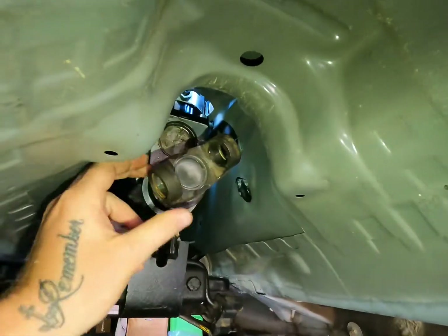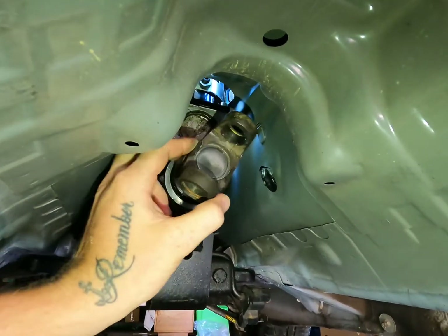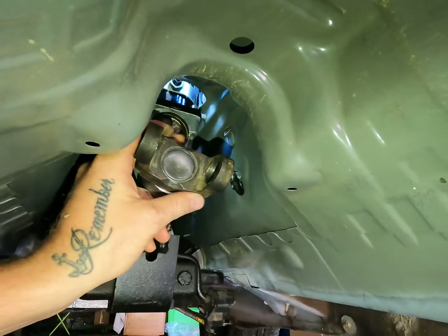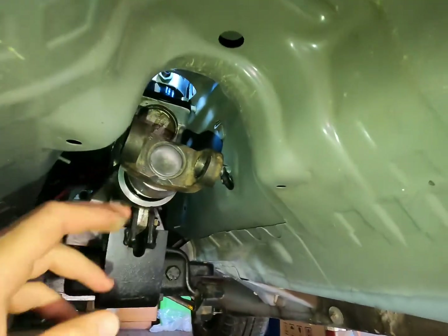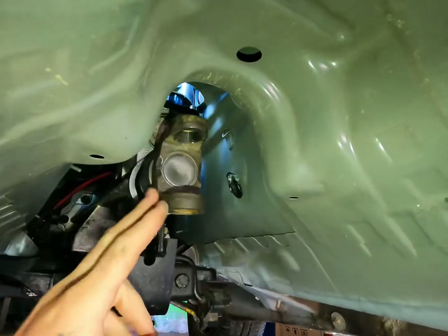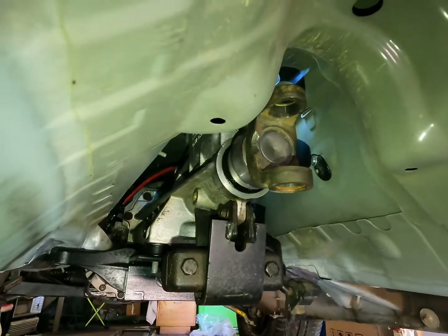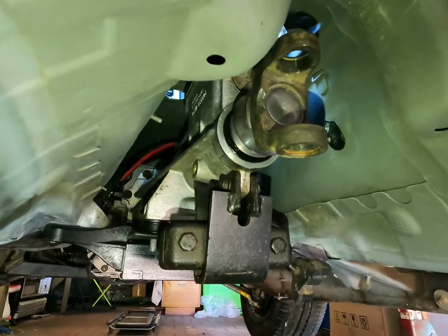We are getting a custom tail shaft made. We have the Ford Falcon yoke and we're going to get that adapted to a smaller tail shaft — I think it was two inch, two and a quarter, or two and a half, with a really thick sidewall so we can pump the power up and not have to worry about upgrading it later. I think it will still be a two-piece with a center bearing and then back to a constant velocity joint on the differential.